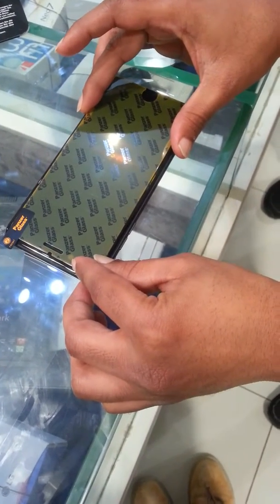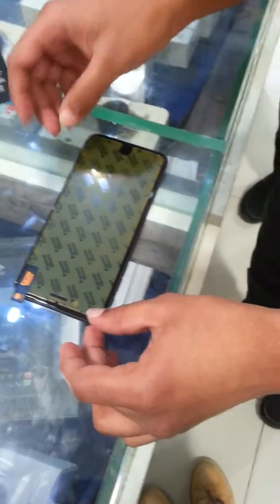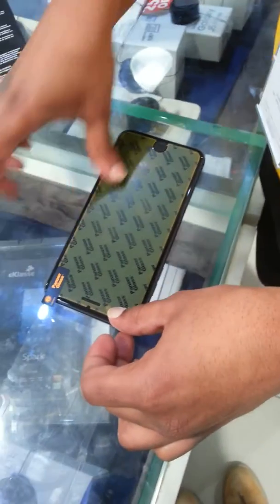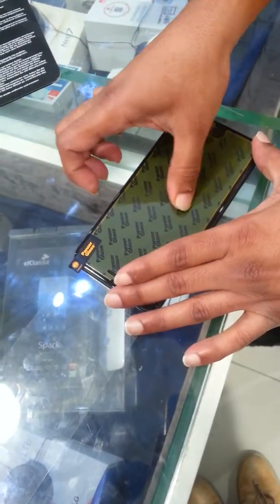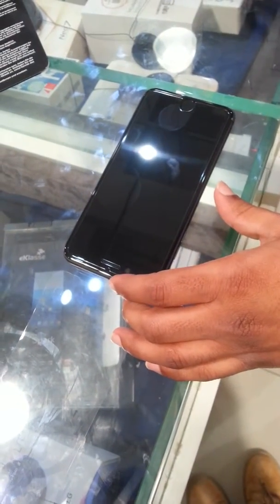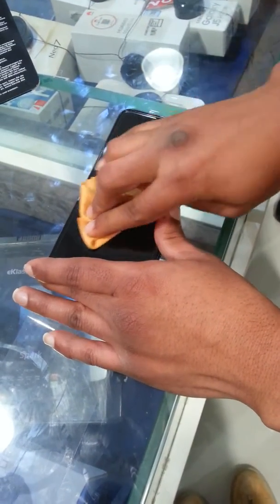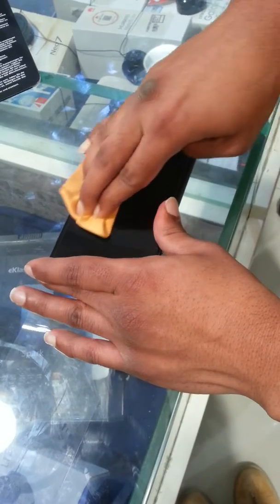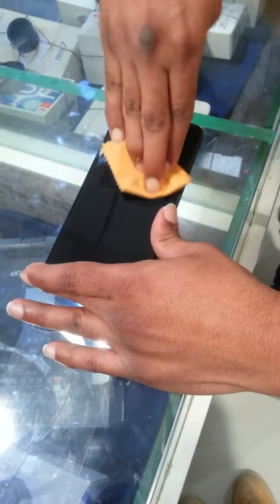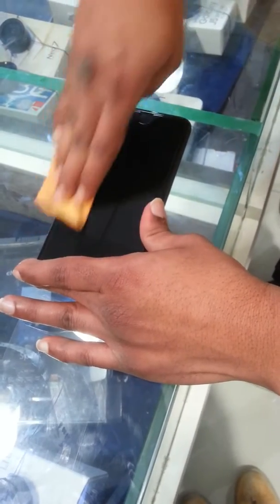Thank you. Here is my friend. It's difficult for me to fix my bed. And one of my friends is to predict I'm going to do it.